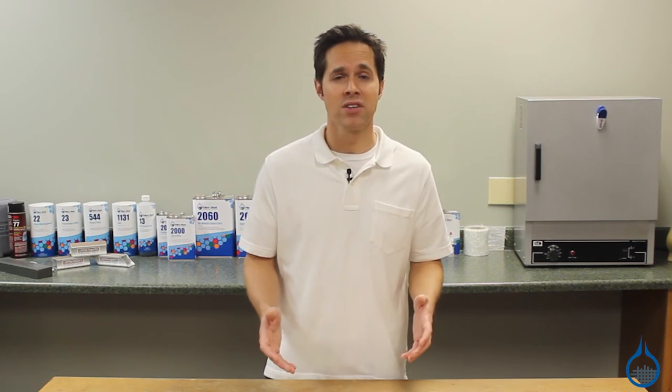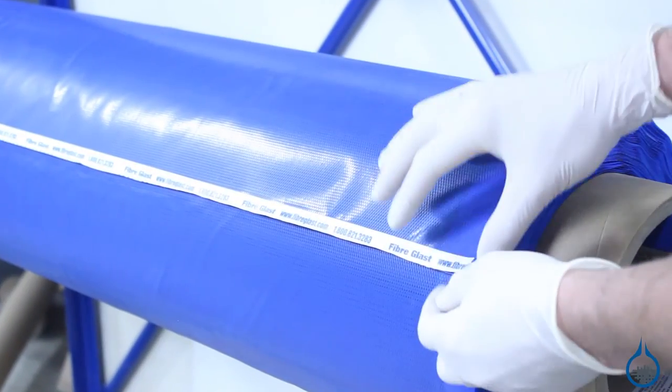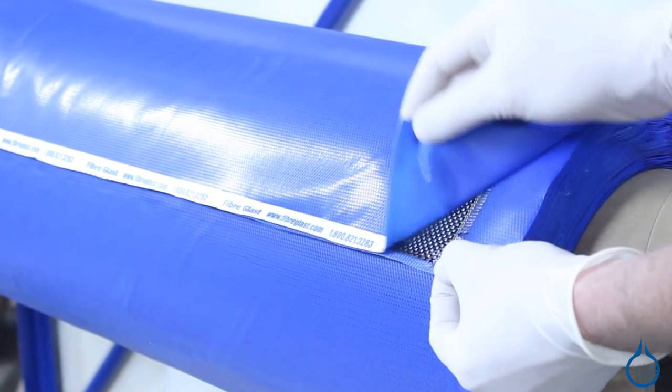If you need a different weight of unidirectional carbon fiber, we provide this in several different weights and modulus strengths. Or, if you need fabric that provides strength in two directions, check out our twill or plain weave carbon fiber prepregs.